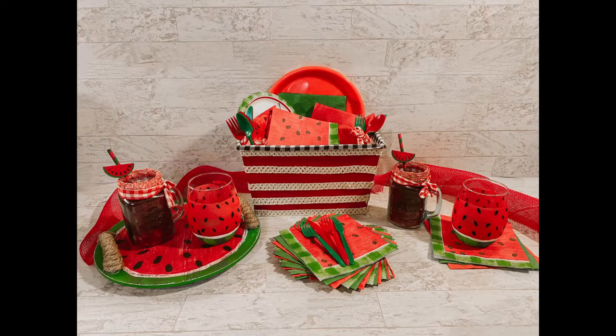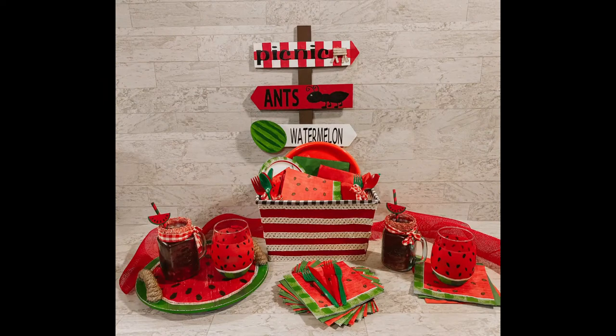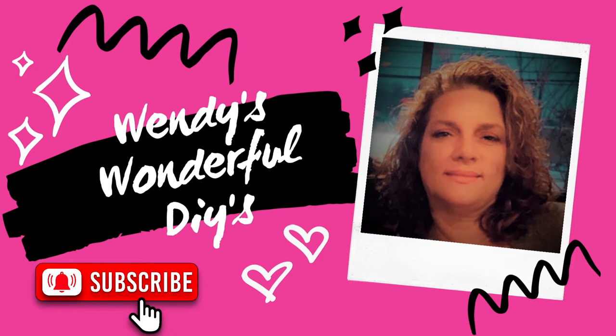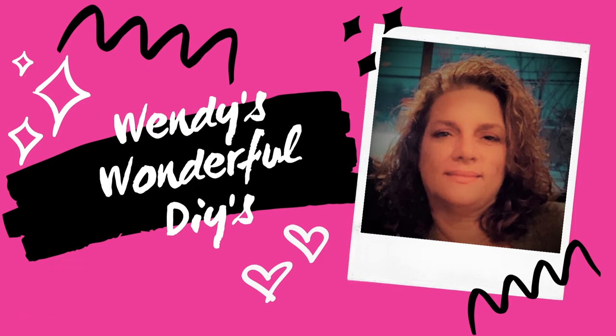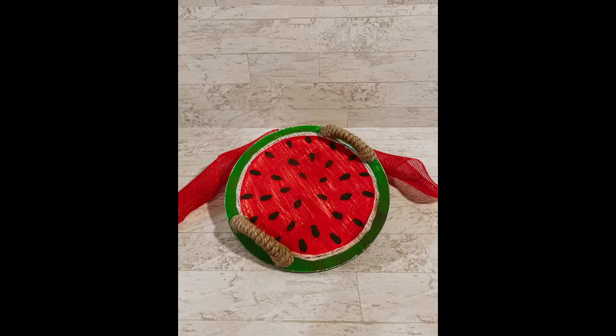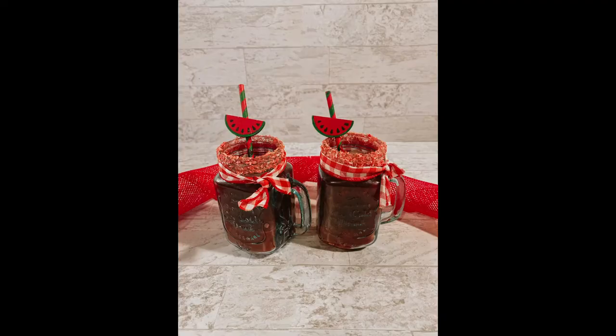Today's video we will be making watermelon themed picnic decor and we are part of a challenge which I will tell you more about later. Hi, I'm Wendy and on my channel I love to create budget-friendly DIYs. If that's something you'd like, I'd love if you would subscribe to my channel, hit that notification bell, and give me a thumbs up — it really helps to support my channel. And with that being said, let's get crafting.